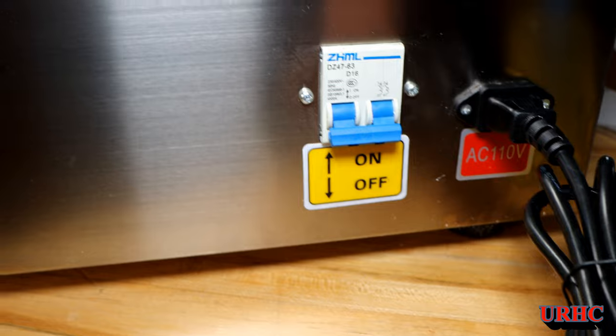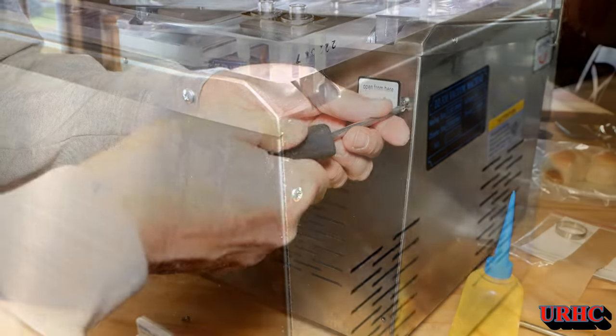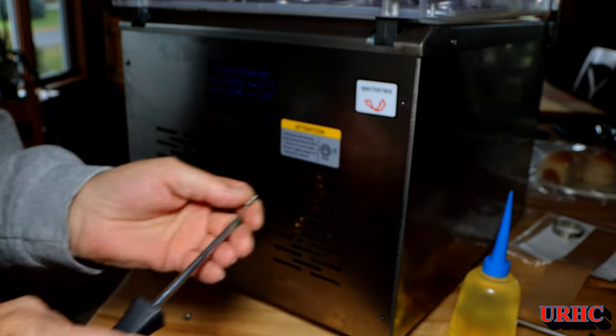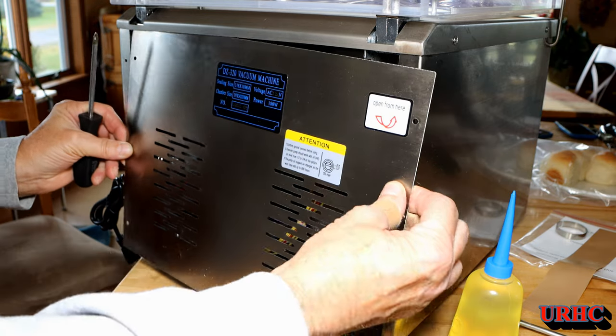It comes with a nice circuit-breaker-type switch to turn it on and off — another good heavy-duty feature — and a decent-thickness power cord. Now the first thing you have to do when you receive this is remove the back cover to put oil in the pump, as the pump is shipped dry.